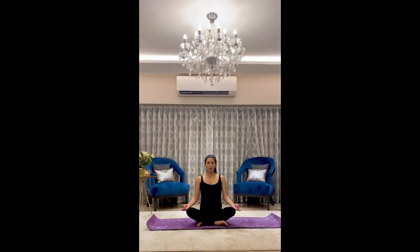Going into chanting of OM — breathe in and breathe out, chanting OM as slowly as possible, taking a long deep breath.